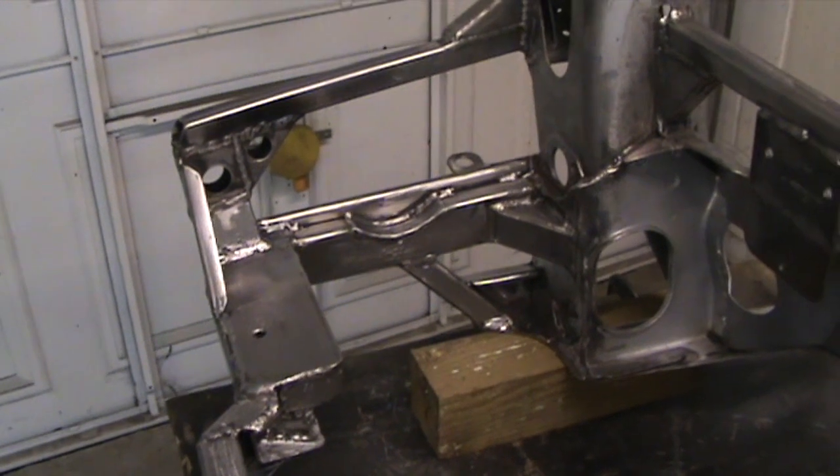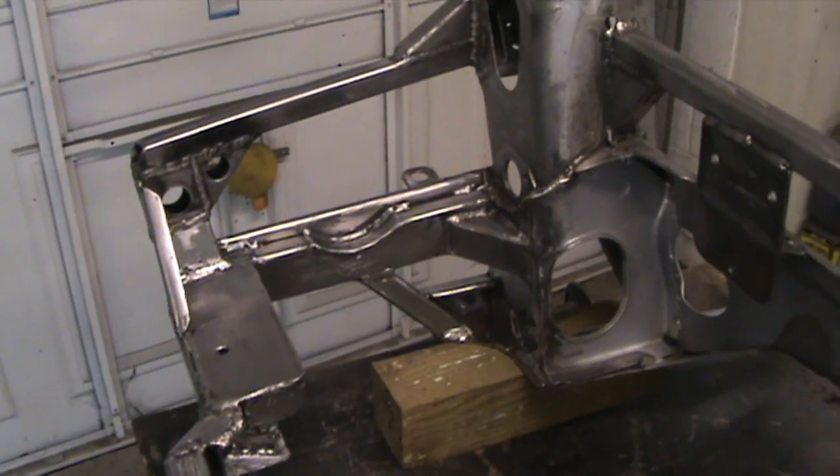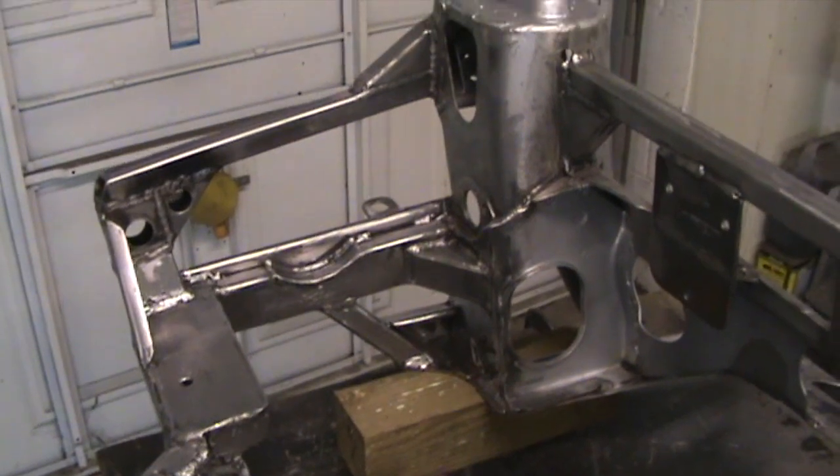I'm just about to get a coat of primer on — just got it cleaned up and just warmed the garage up. See you later.